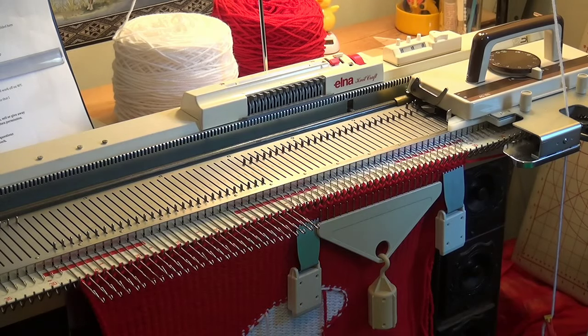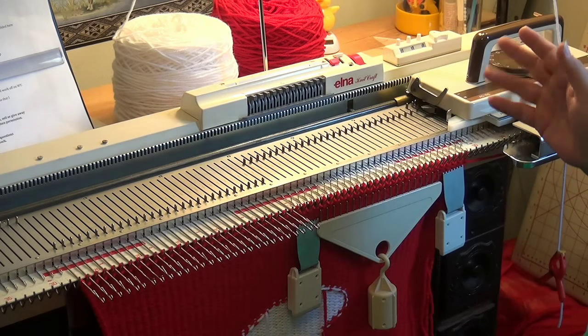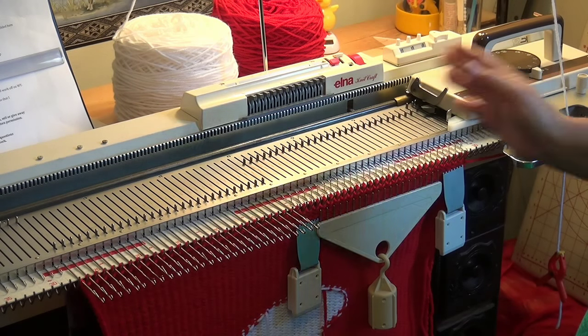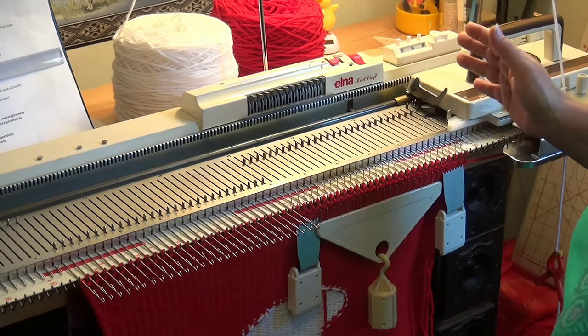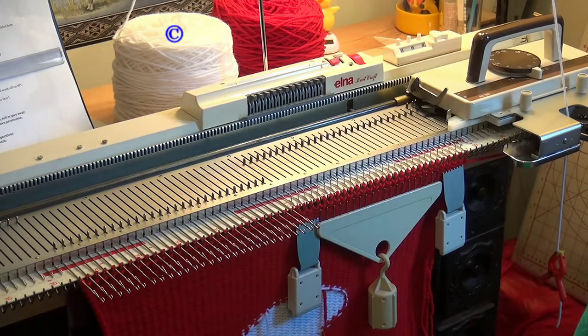Now I'm going to do the short rows and reverse short rows for the heel. I have the white yarn back in here. As you know, most Christmas stockings have the heel and toe in a different color — you don't have to, it's up to you. If you're doing fair isle I would suggest just taking one of those colors. I would not do fair isle when doing short rows.